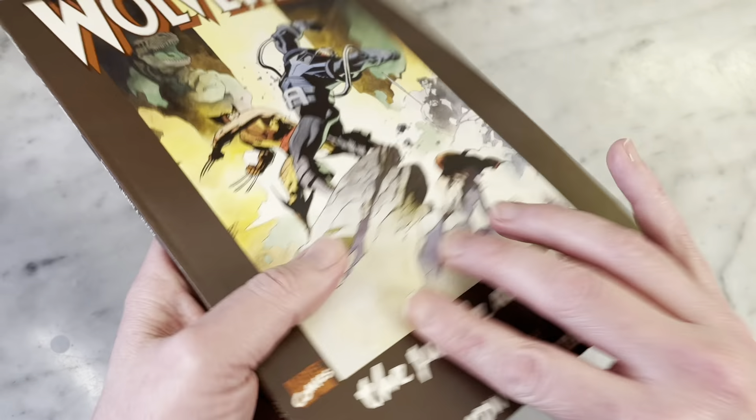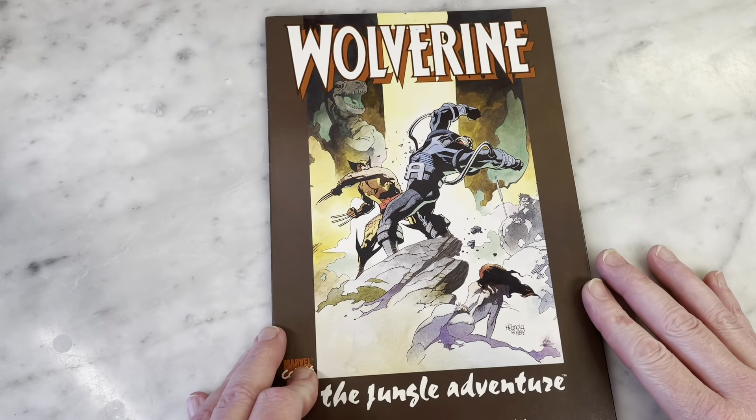Hey guys, how's it going? Michael Troy here, and today we're going to be looking at Wolverine: The Jungle Adventure. This is really cool — it came out during a time when Marvel called them bookshelf and DC called them prestige format. They're basically one-shots, 48 to 64 pages.